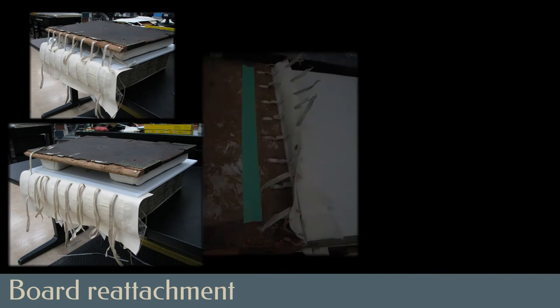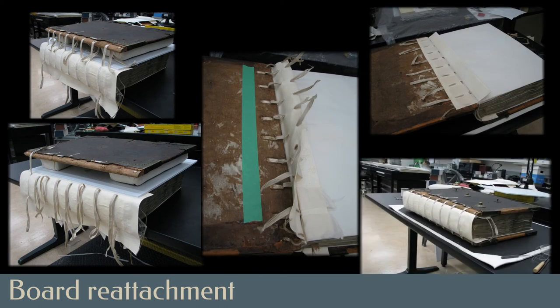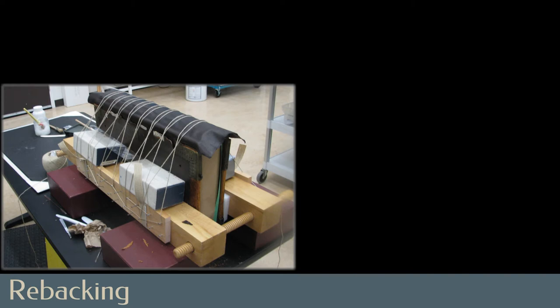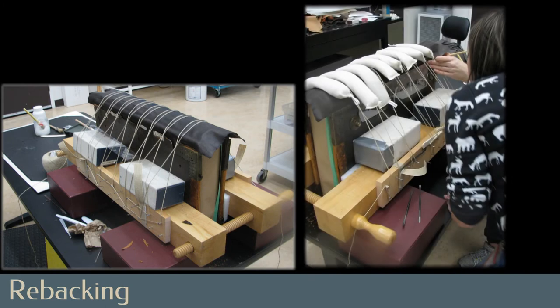All of these layers come together to reattach the boards to the book block — first lacing in the new sewing supports, then adhering the various attachment layers to either the inside or outside of the boards. Tanned leather was dyed to match the original leather's dark brown colour. An irregular shape was cut to fit around the metal corners on the boards rather than risk their damage by bending them out of the way. The edges of the new leather were pared down to create a smooth transition when eased under the lifted edges of the original leather.